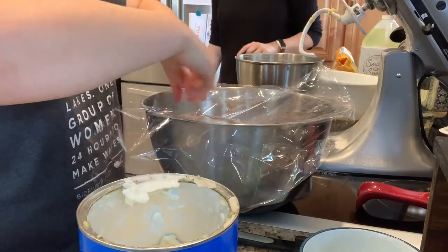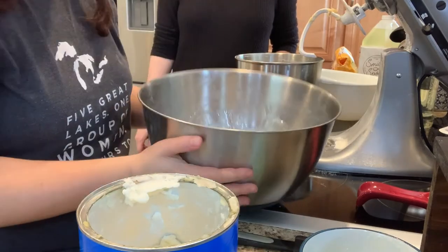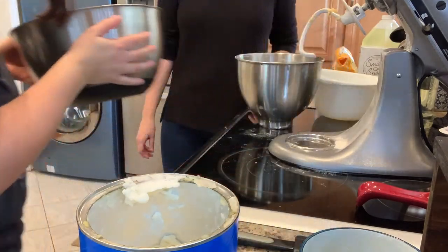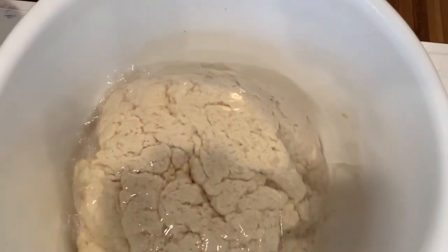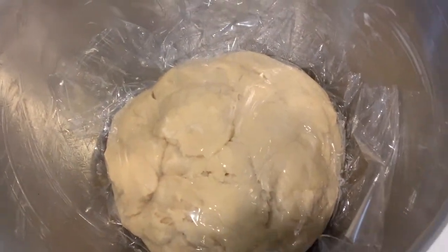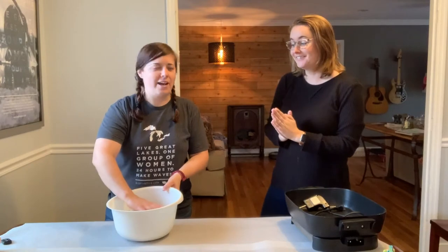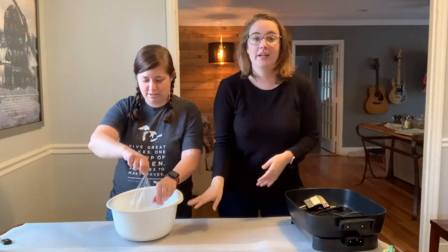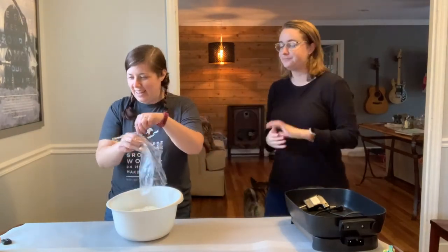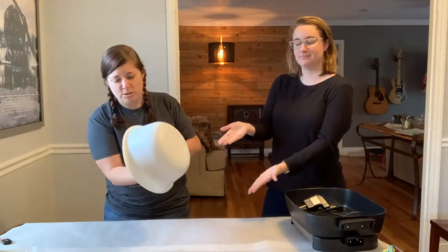Wrap this up and we're going to let it rise. We have recipe number one — it has grown some, not as much as it should have so far. And we've got recipe number two, and that one we'll check back in on in like an hour. Here we are — so we've got the first batch of dough. The brain has risen as far as it's going to rise, we think.